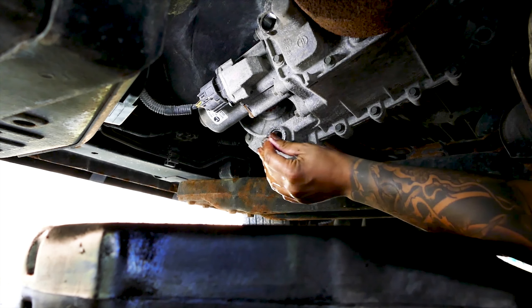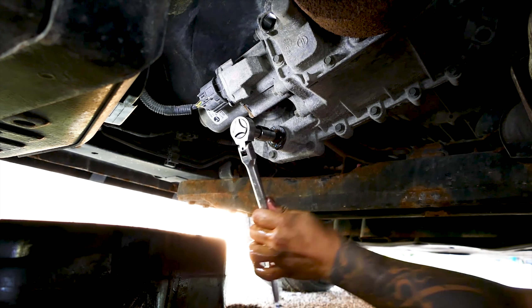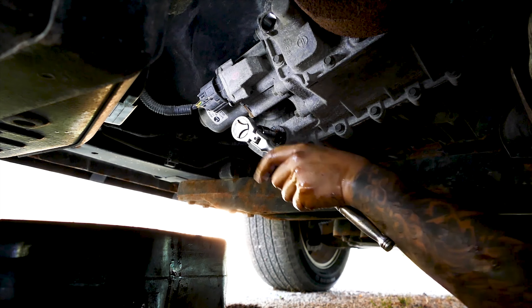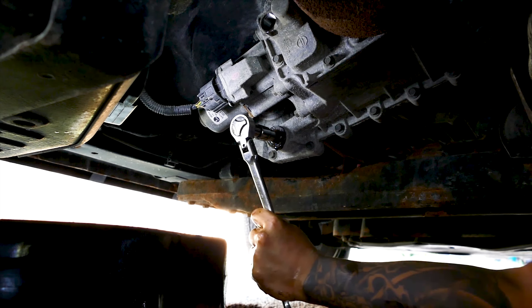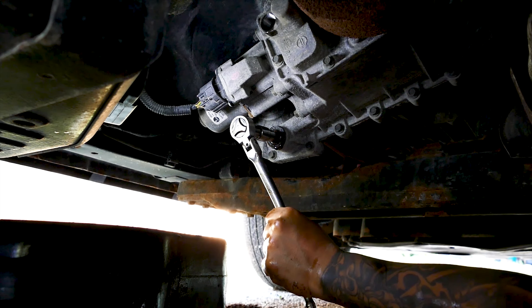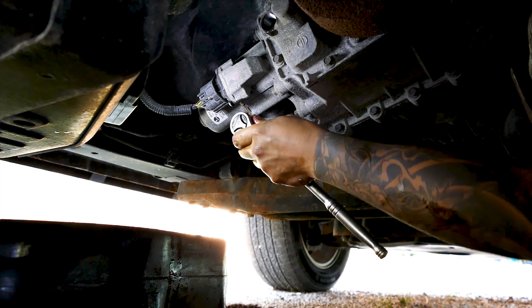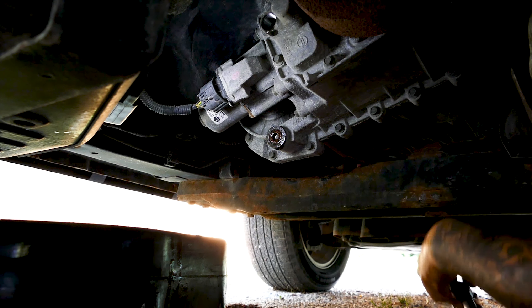After the fluid is drained, go ahead and install the drain plug back in. Ensure the drain plug is just snug tight, as the transfer case has an aluminum body which is easier to cross-thread when over-tightened. I usually ratchet down until I feel some resistance, then tighten for another quarter turn. If you're unsure, use a torque wrench — the WK Jeep's transfer case drain and fill plug torque specs are 15 to 25 foot-pounds of torque.